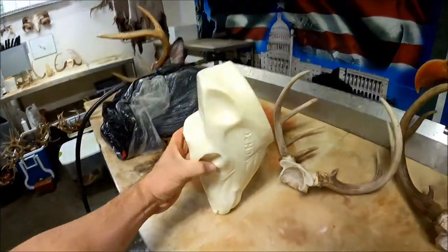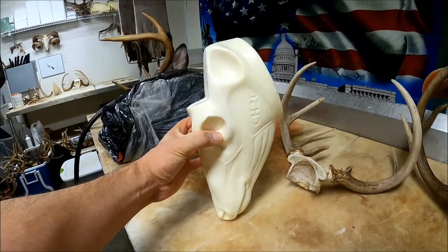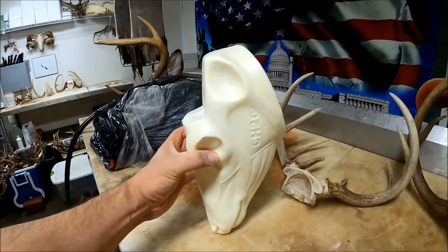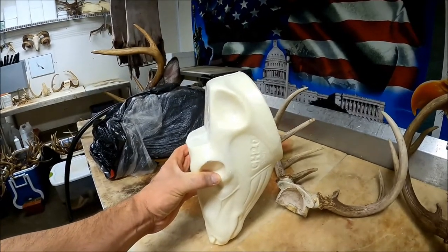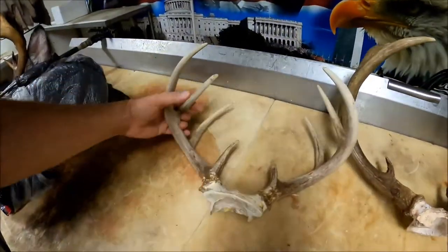If you'll take that deer's head and stand it up on its nose — it's a little bit easier to show y'all this way — you're gonna want the deer's head standing straight up on its nose and cut straight down almost to the back of the eye socket, then cut it off right in front of the horn.